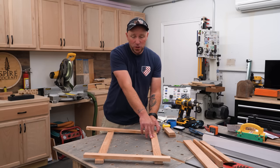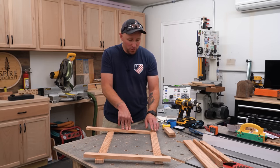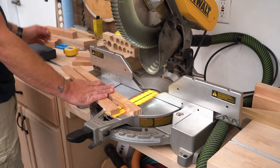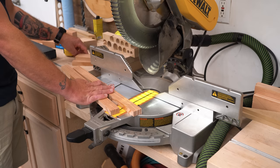I could measure the two stiles and then deduct that from 18, but I have a much easier way — all I need is a couple of offcuts from my stile material. I have my rail stock, my two scrap pieces, and a stop block for my miter saw. The stop block is the key to this whole thing.